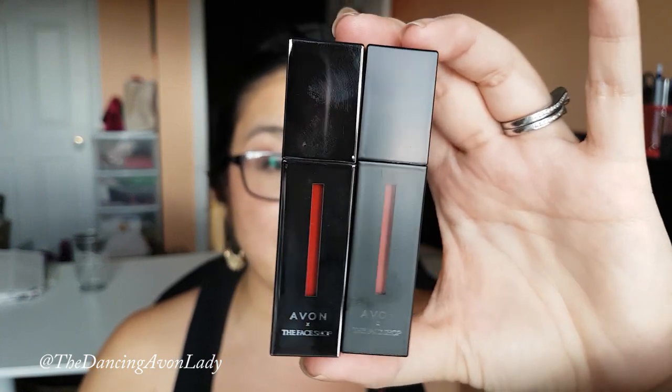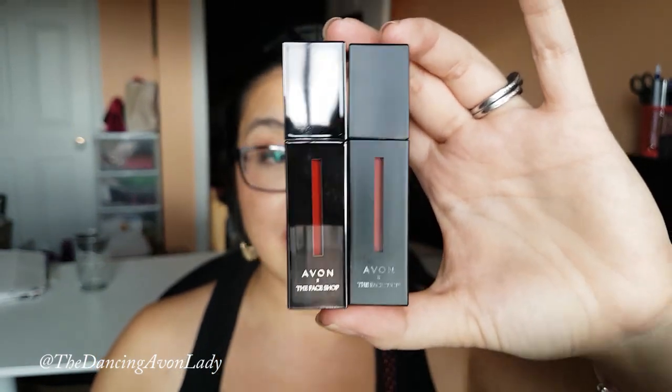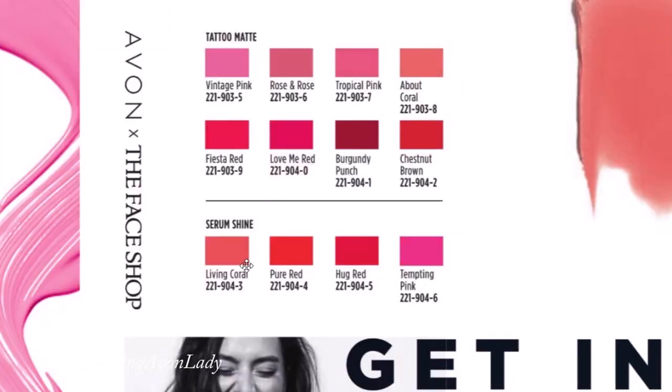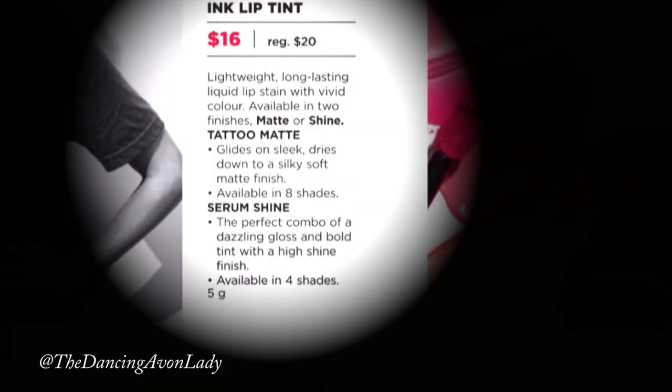So all these products are, again, a collaboration with The Face Shop and they are all made in Korea. For the matte finish one first — the lighter one in Rose Rose — it glides on sleek and dries down to a silky soft matte finish. I'm going to apply that to my upper lip right now. They suggest starting at the center and then blending outwards.